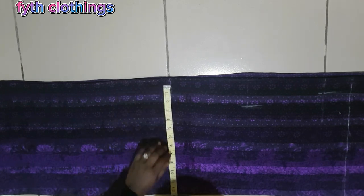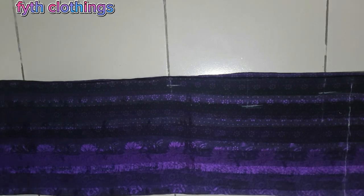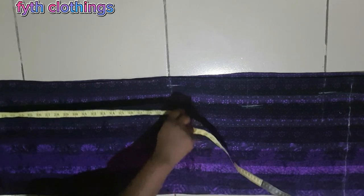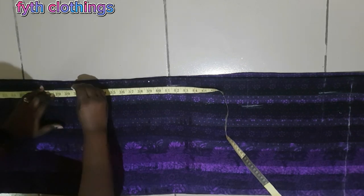For the hip, our hip measurement is 40. We add 6 inches movement allowance making 46, plus 4 inch side seam allowance making 50. Divide 50 by 4 to give us 12.5, so we mark 12.5 on the hip line. At the base of the dress I add 1 inch to that 12.5 and mark 13.5. Then I join the two points from the base of the dress to the hip line with a straight line.